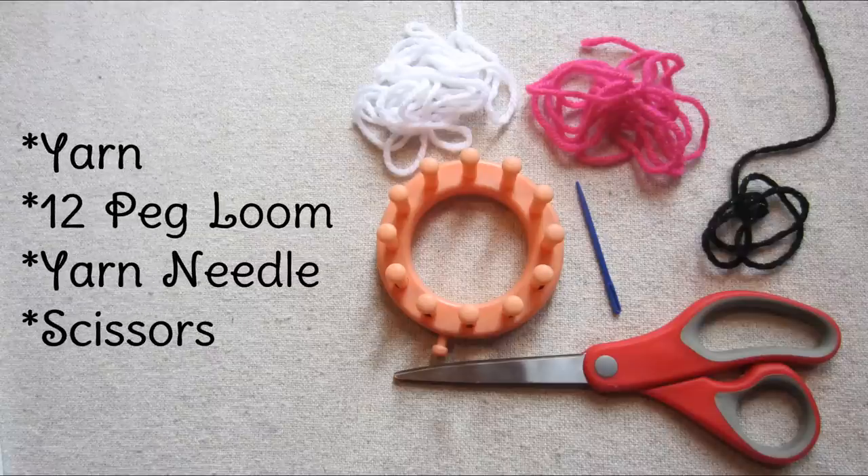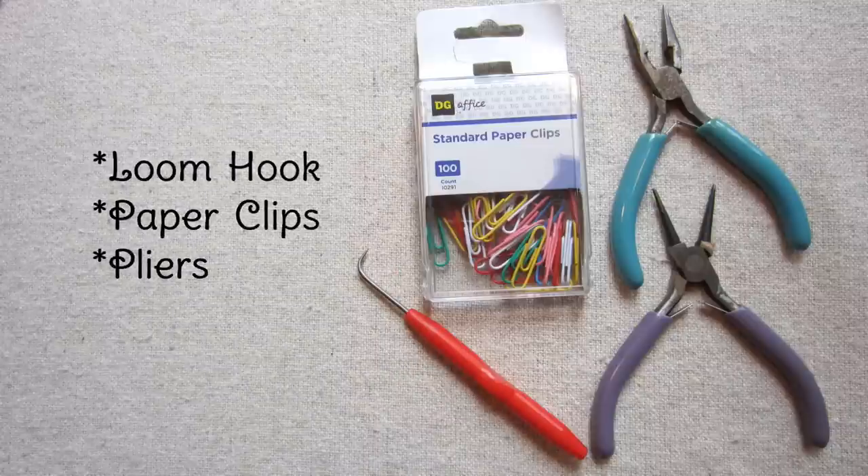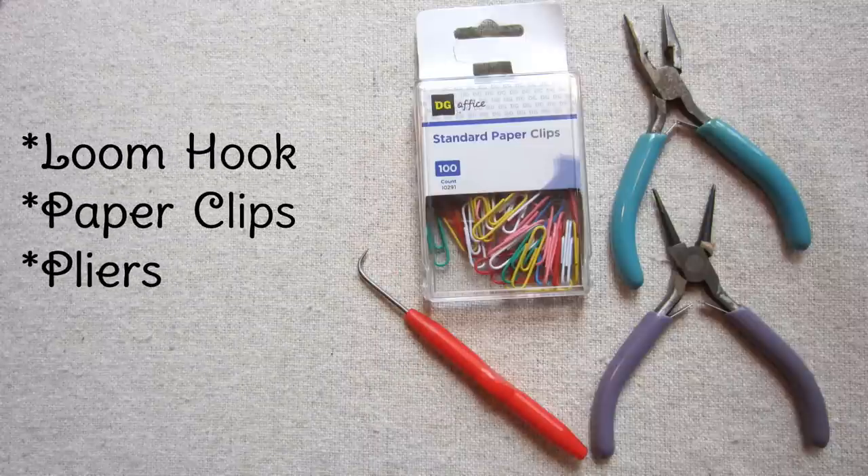Let's get started! You will need the yarn of your choice, a 12-peg loom, a yarn needle, and scissors. A loom hook, paper clips, and pliers are also helpful.